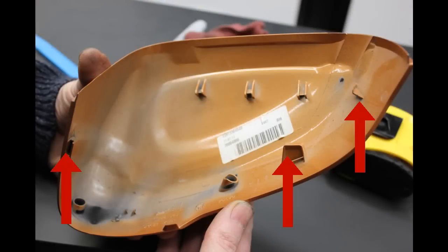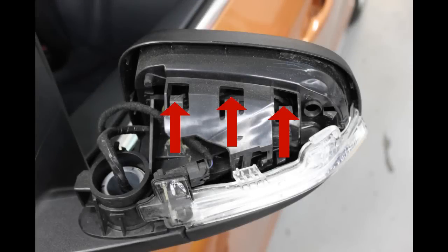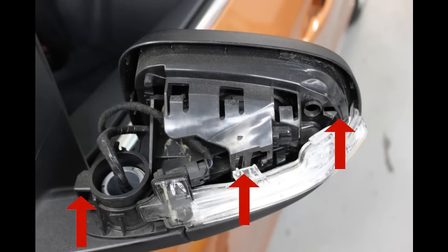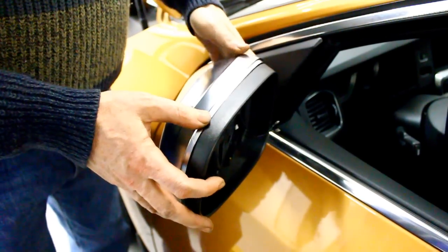On the back of your mirror cover you'll notice two rows of alignment tabs. Those tabs engage into slots located on the outside of the housing. Make sure you line up the lower tabs first.